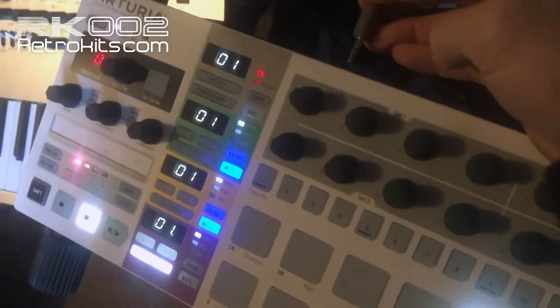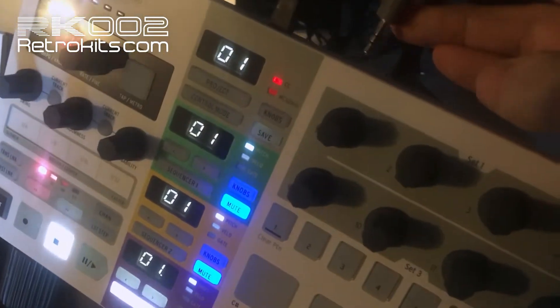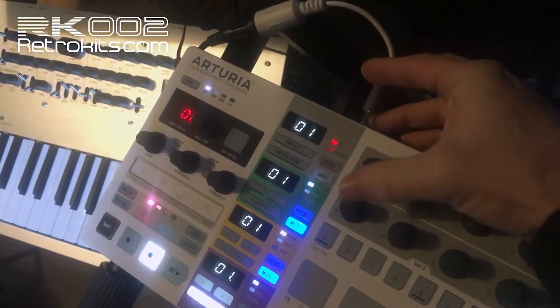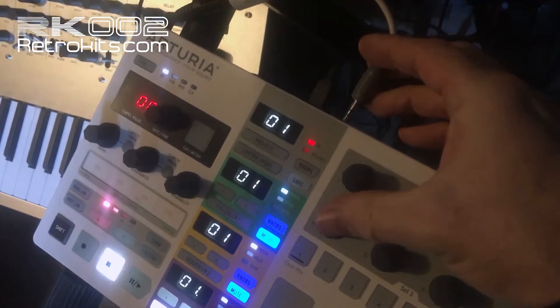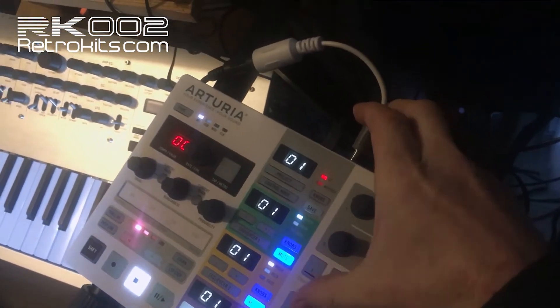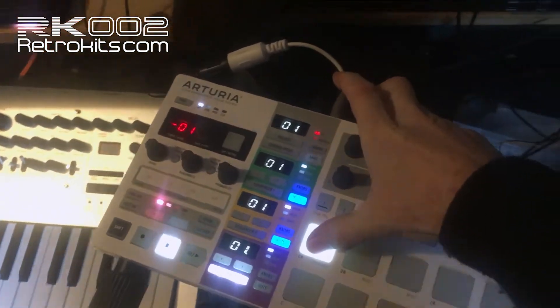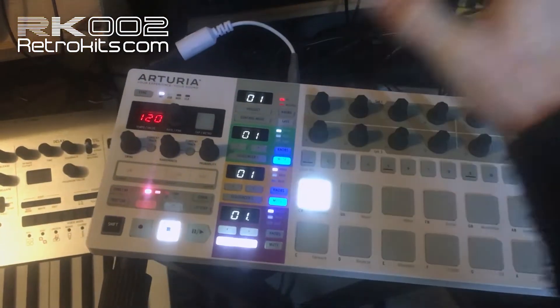This is tricky to show you with the phone in one hand while doing the procedure. Anyway, it's MIDI out — I'll keep a key pressed: one, two, three, and release.